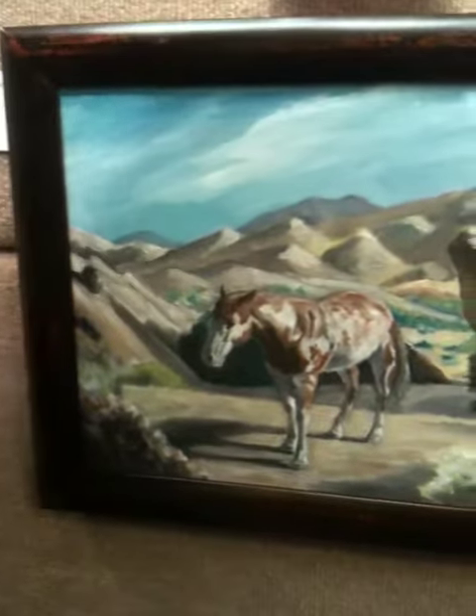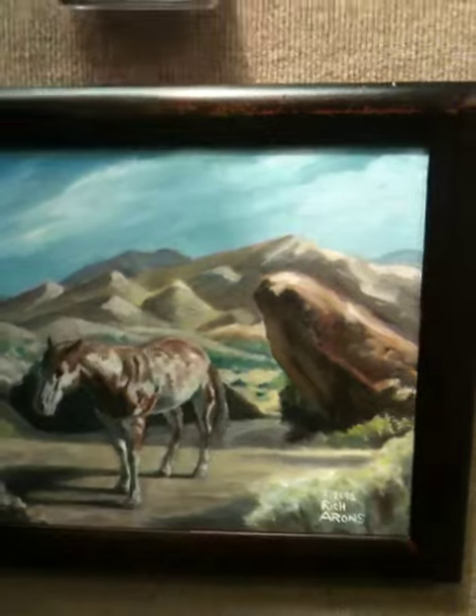These paintings are here on exhibit and here for sale. We're having a good time here, and my wife's being really patient with the camera. So anyway, that's what's happening today.